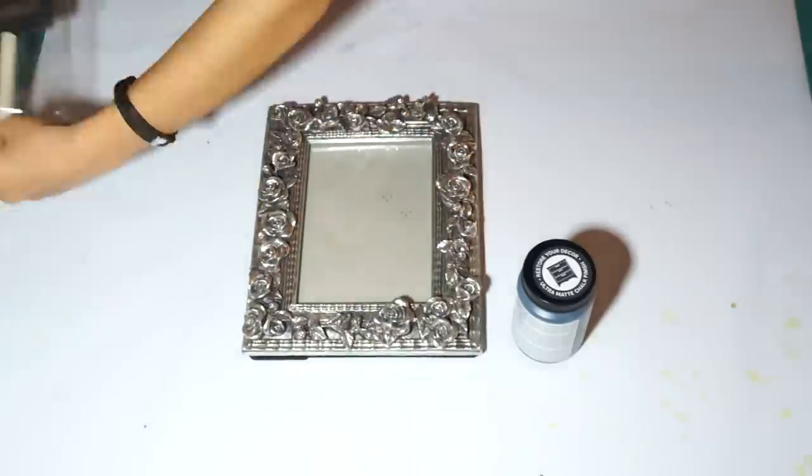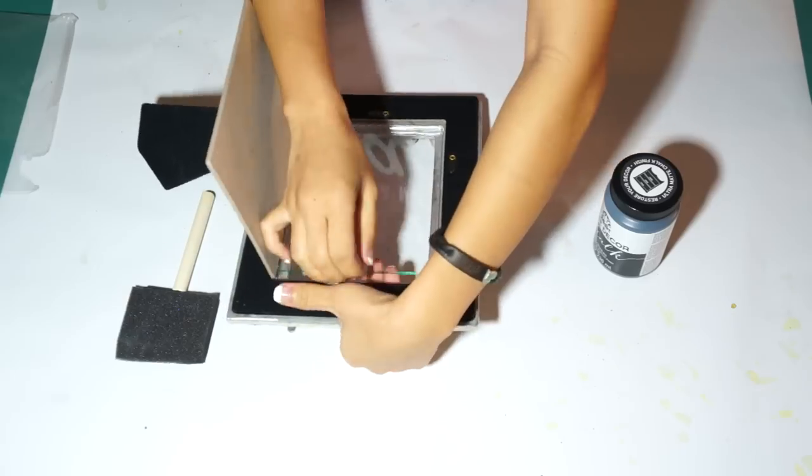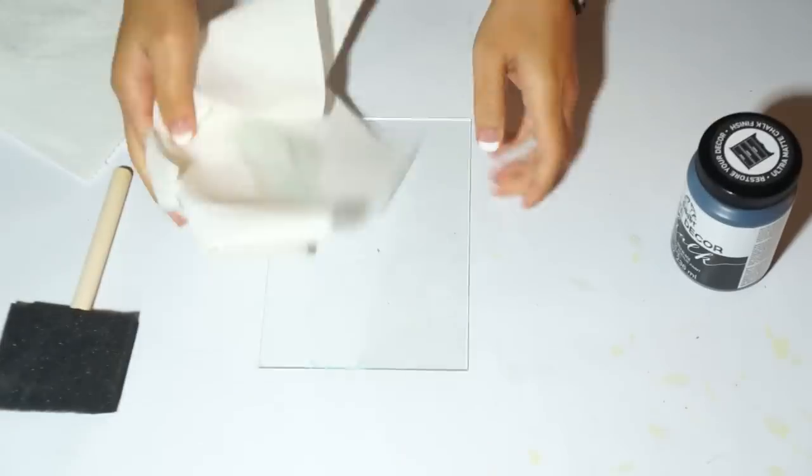This first one is a chalkboard frame and it's pretty straightforward. Just take out the glass and apply your chalkboard paint onto it.